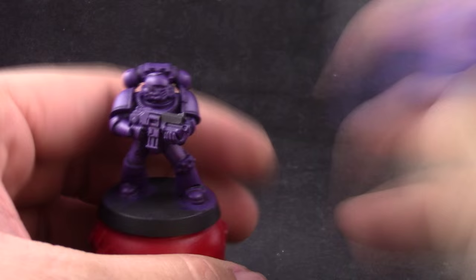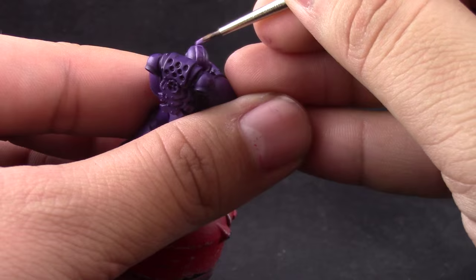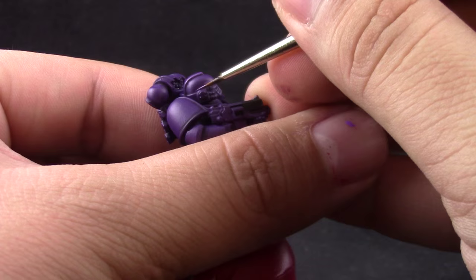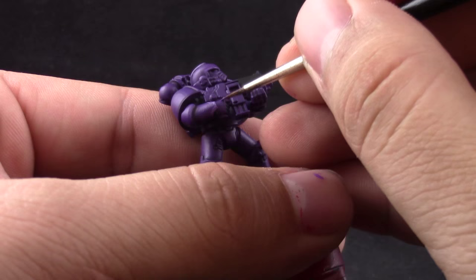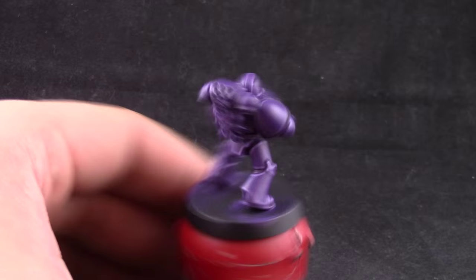Next I'm using Genestealer Purple and with this color I'm going to edge highlight all of the edges of the marine. This color was thinned down with a little bit of drying retarder to help keep the paint wet and work with it longer around the miniature. I'm using a detail brush and using the edge of the brush as much as I can. This color sometimes has trouble covering over other colors because it's purple and it needs to be very high quality pigment. So sometimes I'm giving second coats and checking whether the edge highlight went opaque enough before giving it another pass.